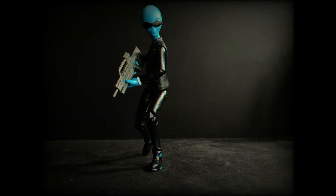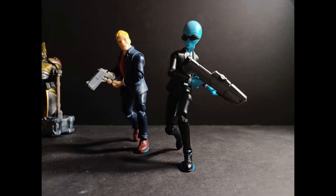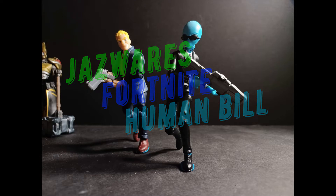Here comes a new challenger! What is up guys, 1-12 here, and we are going to be taking a look at the Jazwares Fortnite Emote Series Human Bill.